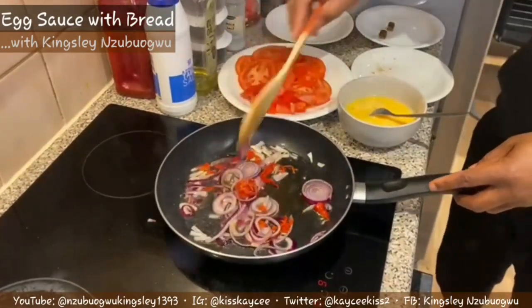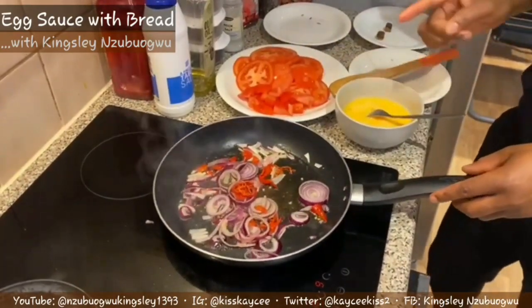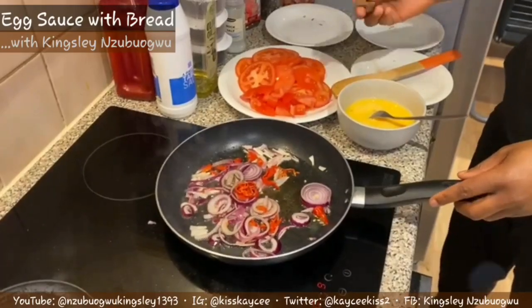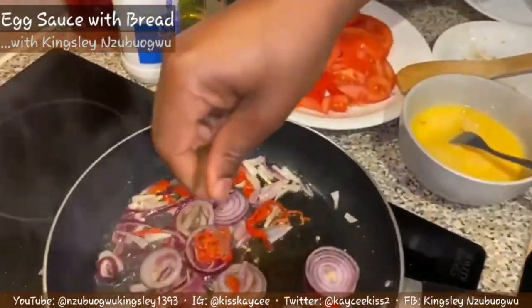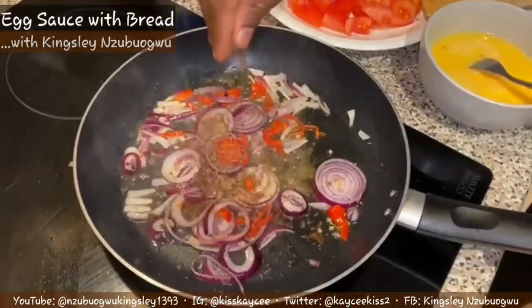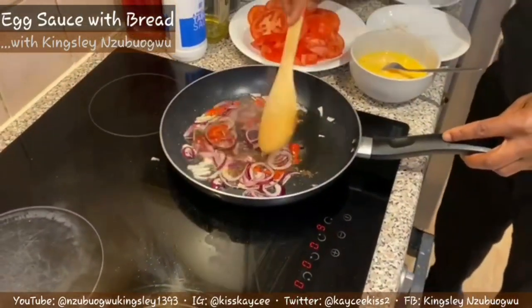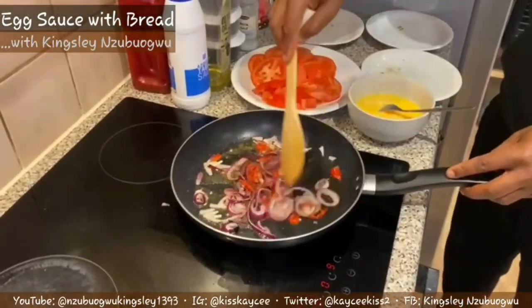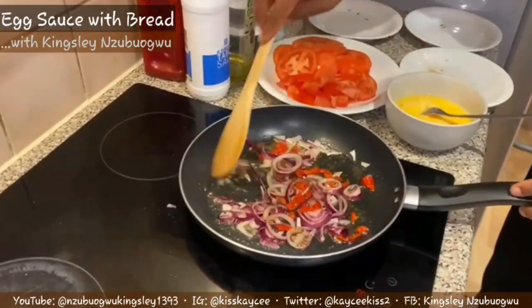People make this in different ways but this is my own style, and by the time you try it you're going to see the difference. Now I'm going to add my Star Maggi seasoning. Some people prefer to put it after they've added the fresh tomatoes, but this is the way I do it and I get the best result for my egg sauce.